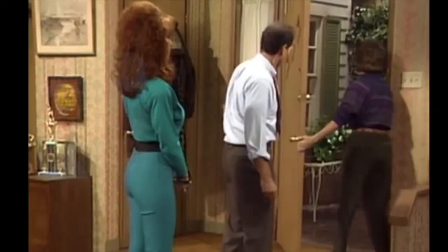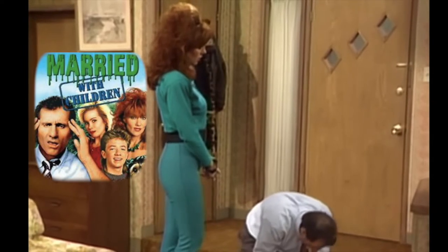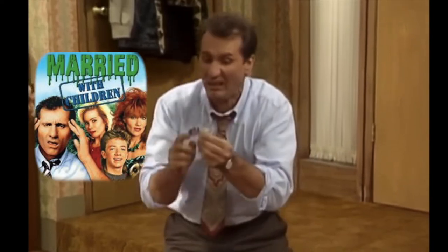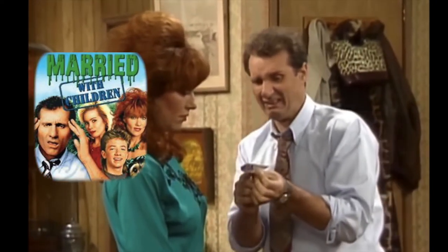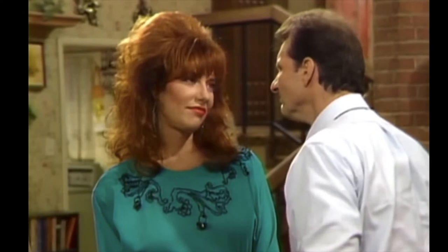Married with Children, which ran from 1987 to 1997, has an animated show in the works, with the four main actors signed on: Katey Sagal, Ed O'Neill, Christina Applegate, and David Faustino. The show will be written and executive produced by showrunner Alex Carter from Family Guy.